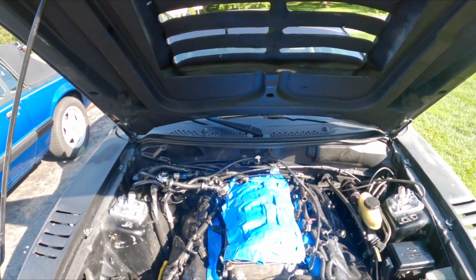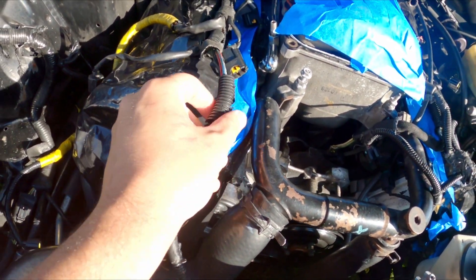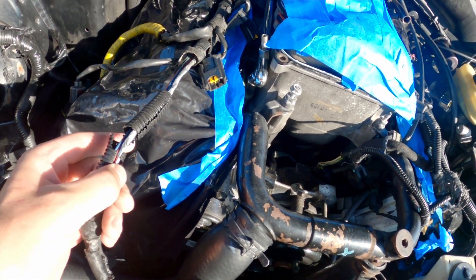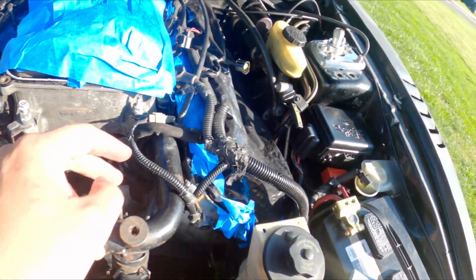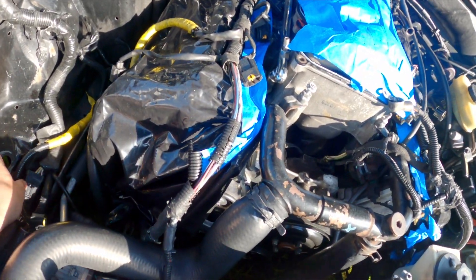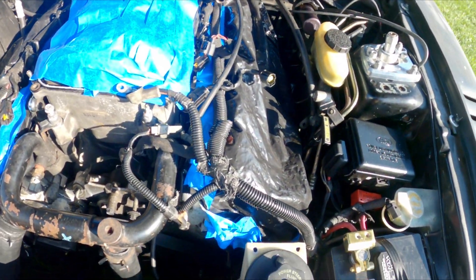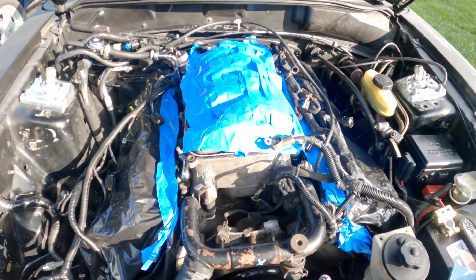While that's drying, there's something else I have to do. While most of this is open and easy to get to, a lot of this old factory loom has just become brittle and broken apart, so all this is going to get replaced. I have loom sitting inside, so I'm going to re-loom all of this here — basically the injector harnesses. Most of the other stuff isn't too bad off, probably just needs a little bit of cleaning up here and there.